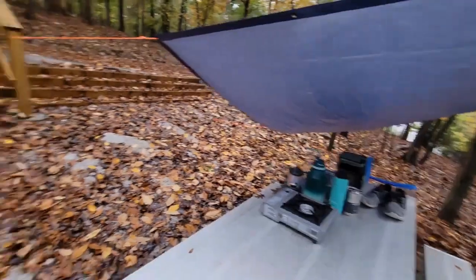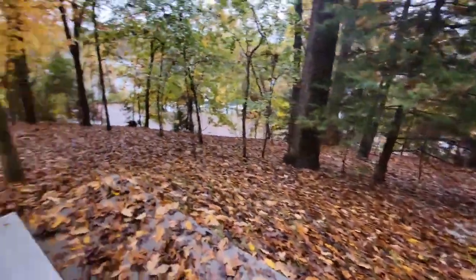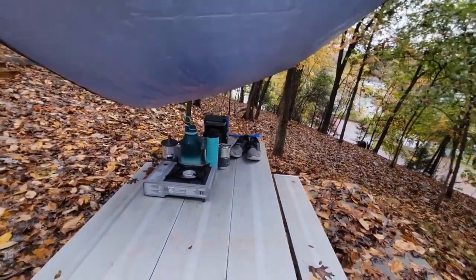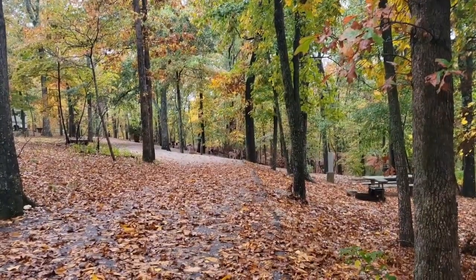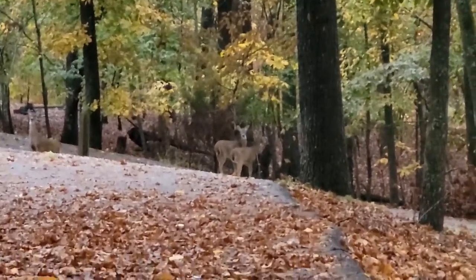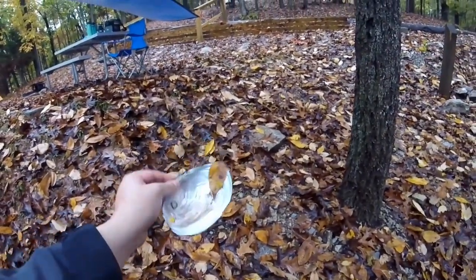Alright, so we got camp all set up. The tent's all set up. The marina's down there, so I can just walk down there to fish. And then my little table and chair are set up. I don't know if you can see it, but there's some deer just right up there. Check this out — these were just right off my camp table. Big ol' freshwater clamshells. Very pretty.